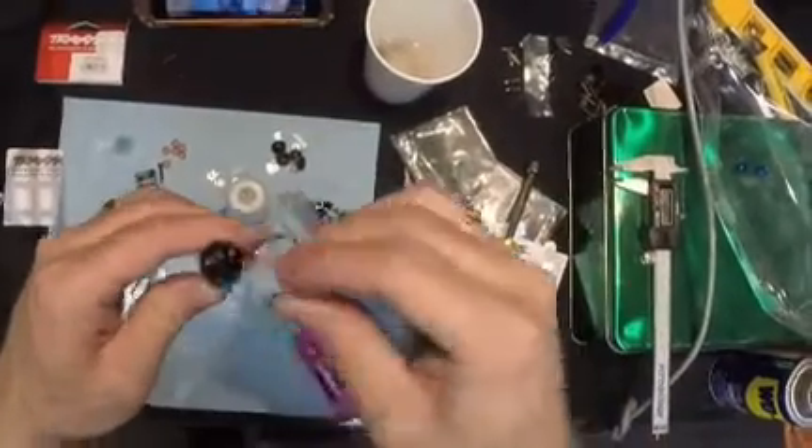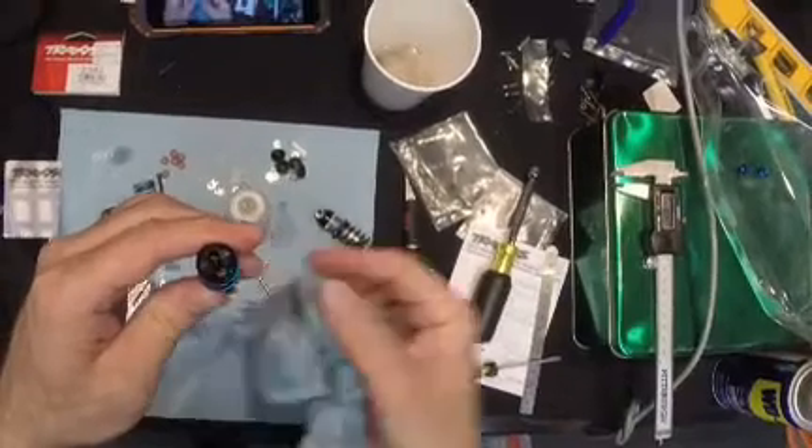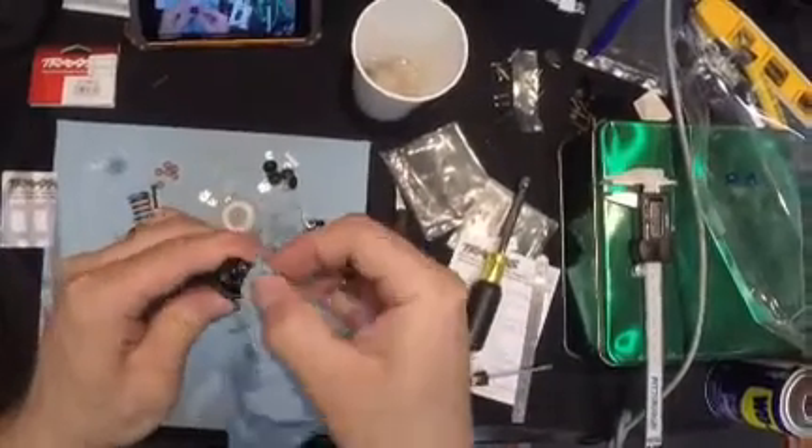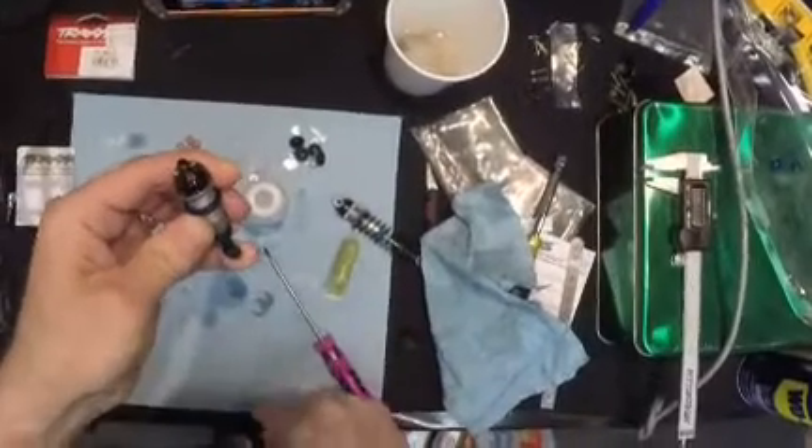Stop. Wipe it off. Do it a little slowly, stop, wipe it off. Now it's all the way up — wipe it off. I'm holding it with my pinky finger right there.